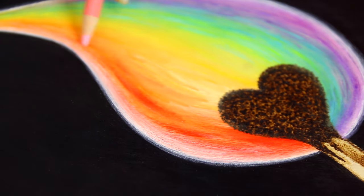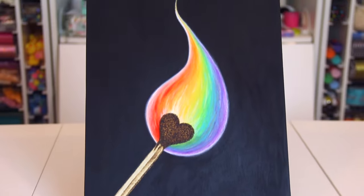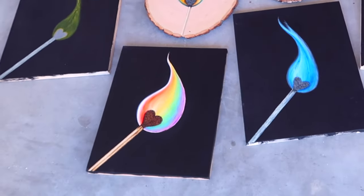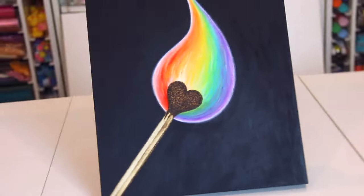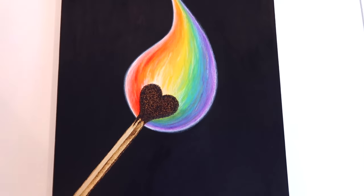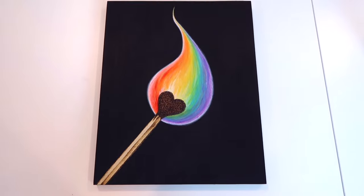I am very happy with the way the piece turned out in the end, and here it is! Thank you so much for watching. I really hope you enjoyed this video and that you have a great rest of the day. Bye!